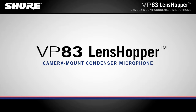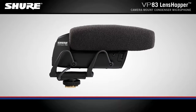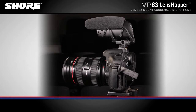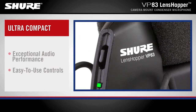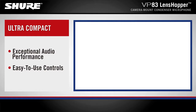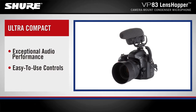VP83 Lenshopper Camera Mount Condenser Microphone. The VP83 Lenshopper captures detailed, high-definition audio. The ultra-compact condenser shotgun microphone easily mounts onto camcorders and DSLR cameras, and provides exceptional audio performance with easy-to-use controls.